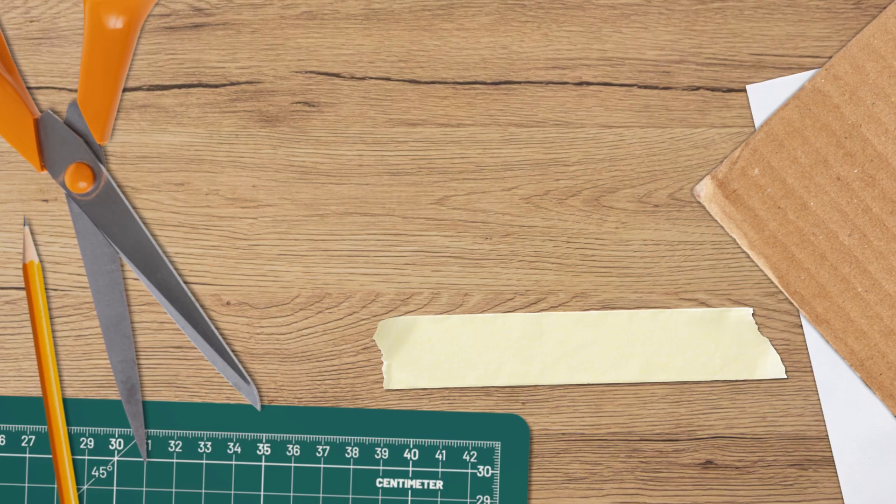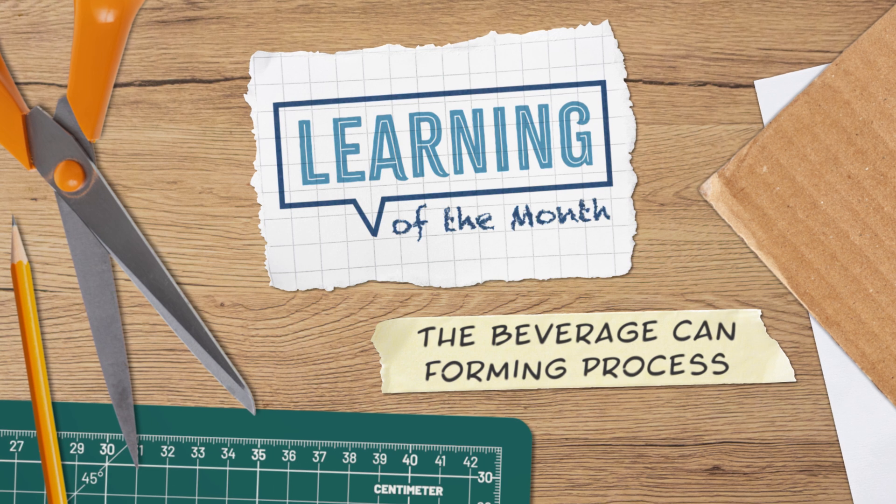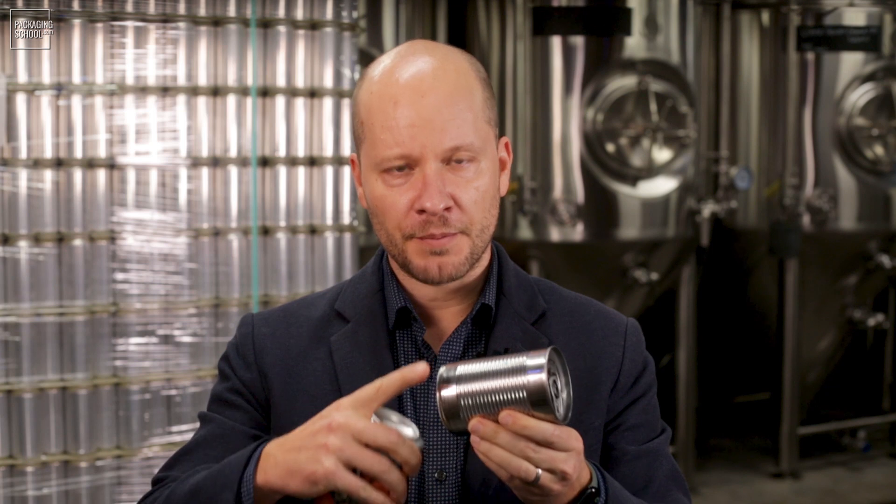One of the most common types of metal containers is the metal can, which comes in two primary styles: two-piece and three-piece cans. So we have a two-piece can and a three-piece can. The difference is that in a three-piece can, this body right here is a single piece, with an end at the bottom and an end at the top — that's the three-piece can. But in this lecture, we're going to talk about the two-piece can.